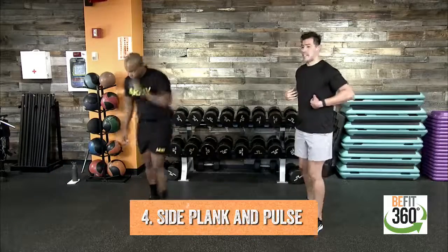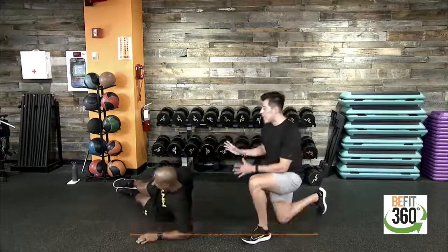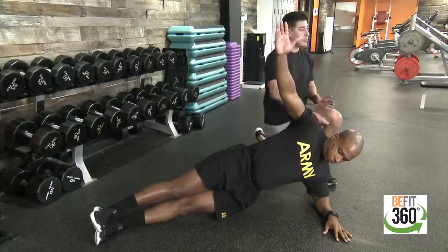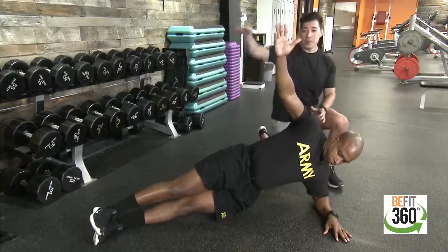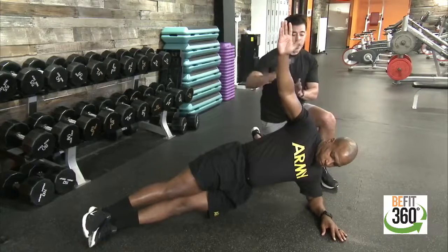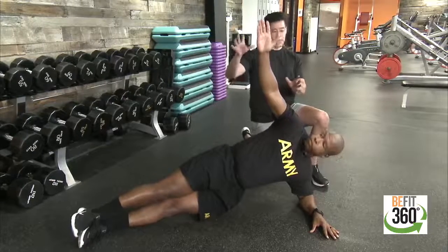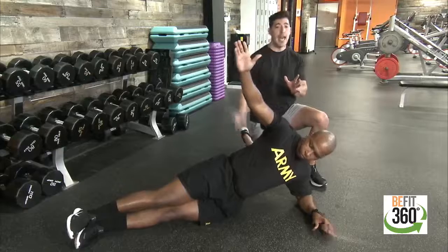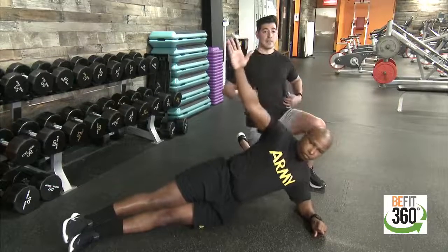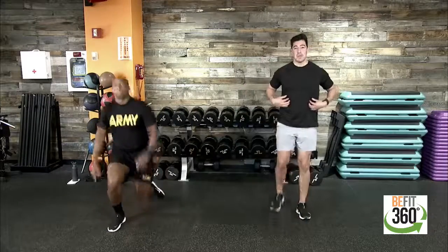Movement four focuses on our obliques in a side plank. Be mindful of hip placement — we want that straight line from our neck all the way down to our ankles. If you feel like you're in a V formation, push those hips forward. Option one is holding the side plank position. Option two is adding a hip dip — dropping hips down and raising them back up — to feel that activation on the lower oblique to the left and right of your abdominals.